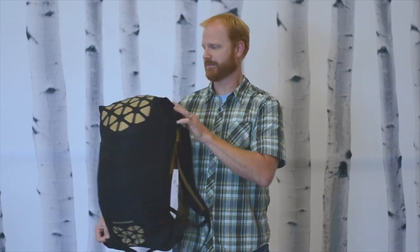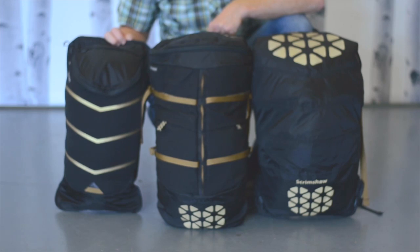Hi, I'm Anders, one of the good folks at Boreas. Today I'm going to show you the Bootlegger modular pack system. It's our newest pack design geared toward the multi-sport user — a pack system designed for every adventure.